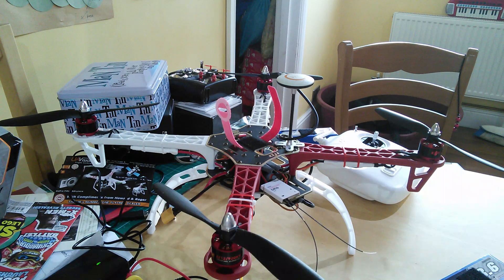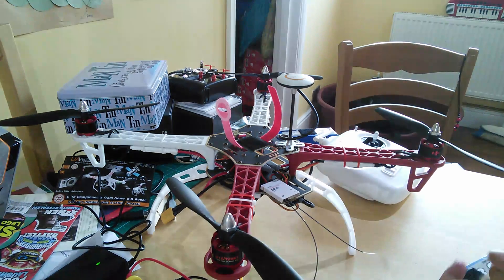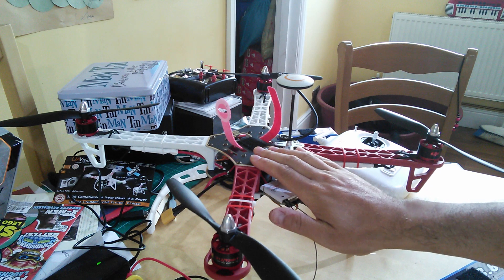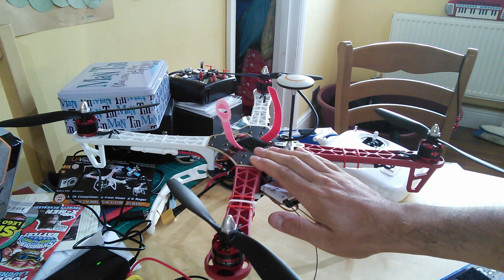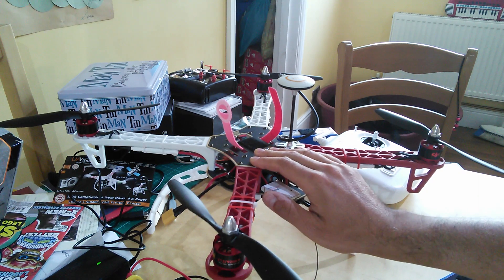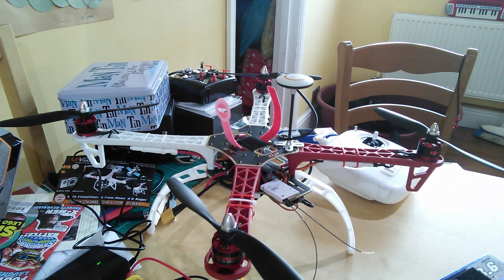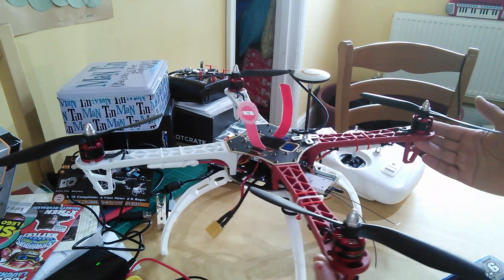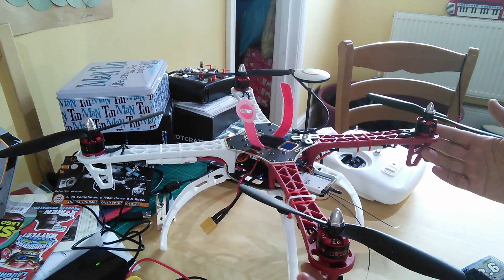So here we are, we've now finished the hardware build of the F450. It's got to be maidened yet and I've got to sort out the calibration, the voltage protection, the gains and that sort of stuff. So from the software side, however, hardware wise, we are finished. So I thought we'd just have a little bit of a look to see where we've got up to and what we've done.